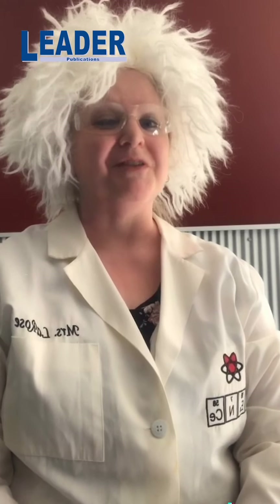Hello, my name is Tracy LaRose and I teach science at Antonia Middle School in the Foxy Six School District. You're watching the Leaders Art and Science Challenge sponsored by the Twin City Area Optimist Club. I hope you enjoy today's experiment and remember to stay curious.